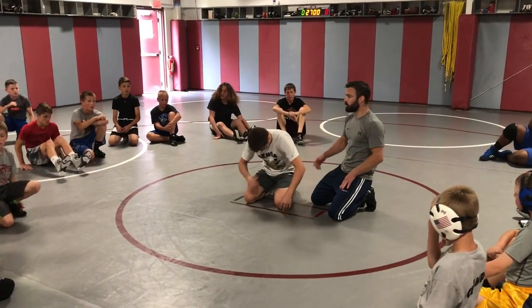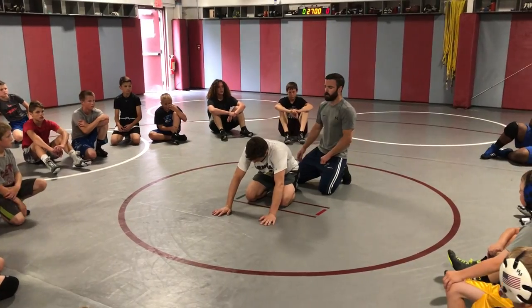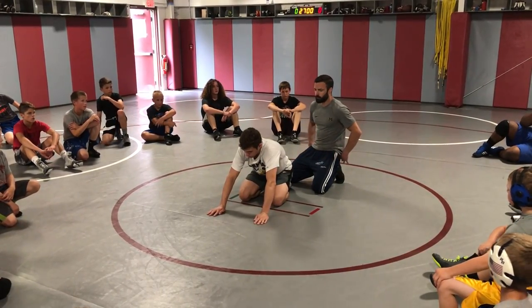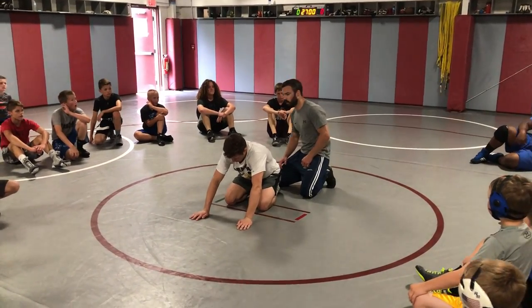There's a bunch of different ways to get it. I'm going to show you guys my favorite way to get into it, and show you a couple other ways as well. But for this first part, we're just going to start to get our leg in and get our kind of high leg turk.